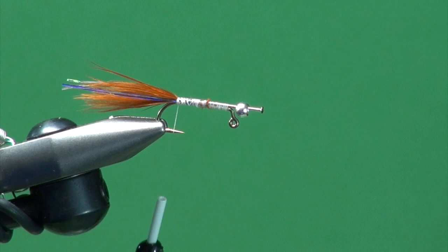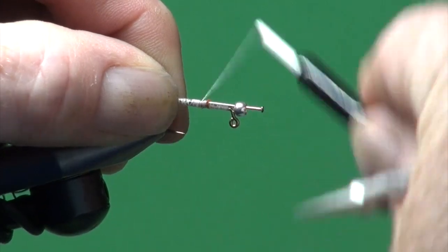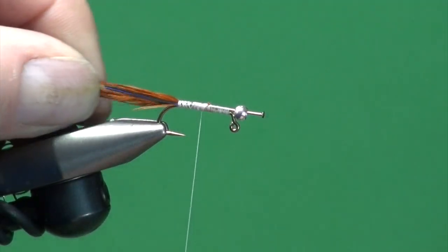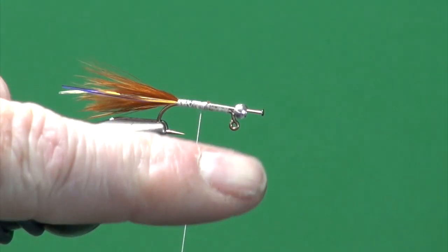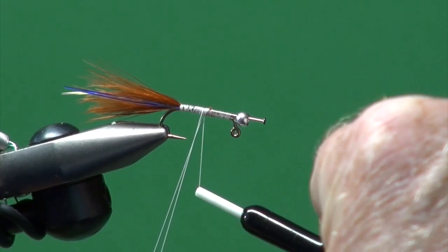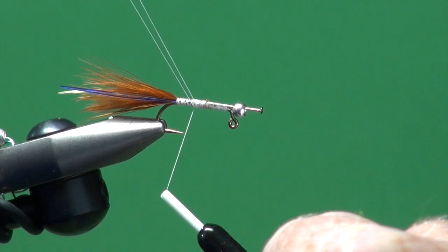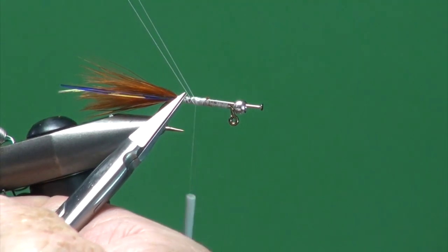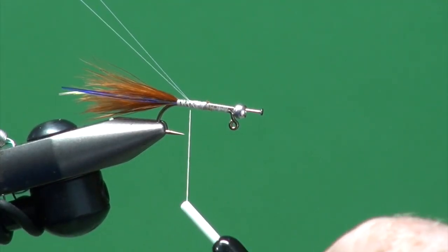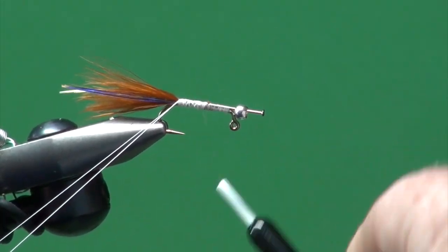Now we're going to move the tying thread forward, even out the underbody a bit — nice and smooth — and cover up any burnt orange remnants. I'm going to pull down on the tying thread about four inches, use my forefinger, bend that tying thread up around my forefinger and back up to where I pulled it down, then start winding the tying thread backward. I'm going to rotate this loop to the top of the hook. You can see the strands of the loop are open right now — we're going to wind back to the base of the tail and see how they close up nice and tight. That's going to help pinch the semi-seal dubbing mix we'll use to form the body.